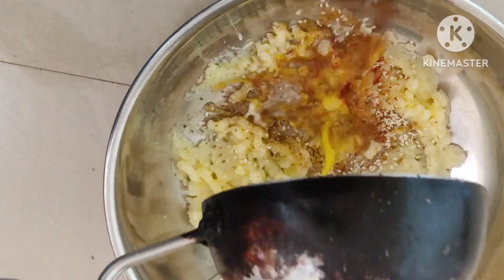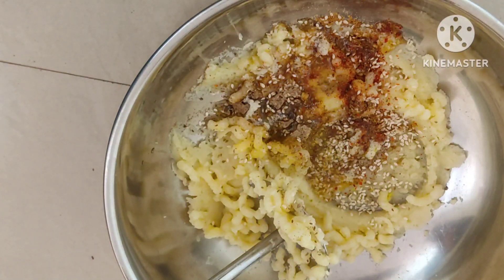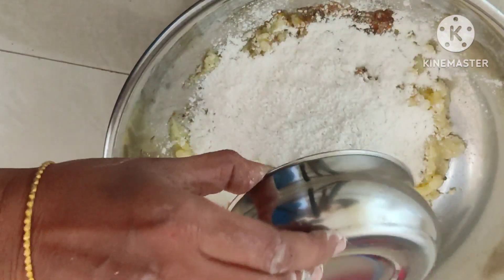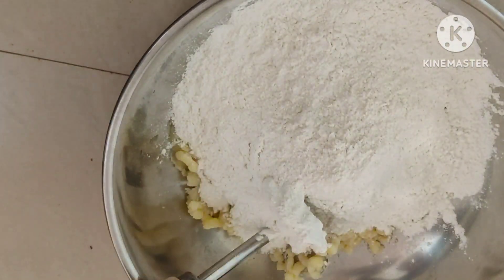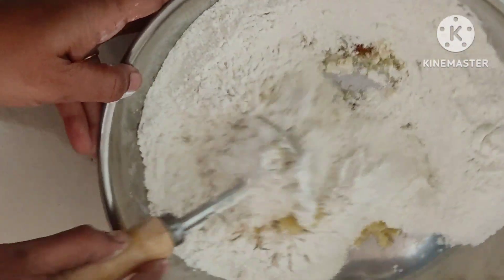If you want, add a little bit of butter. Add 2 cups of rice flour. I will make rice flour and flour.